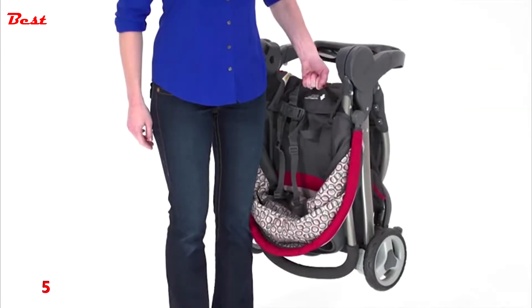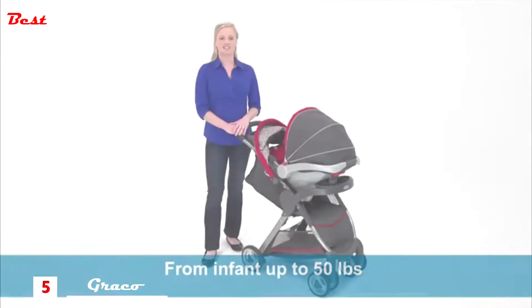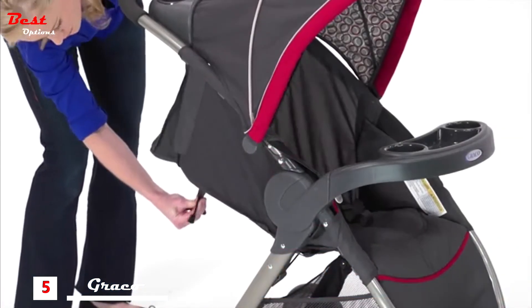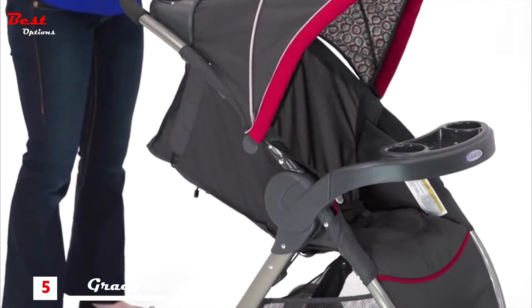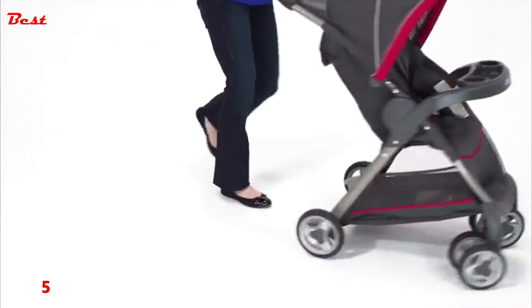The Fast Action Fold stroller has a lightweight sturdy frame that's easy to lift and carry. This terrific stroller accommodates children from infancy to 50 pounds. The seat reclines to a variety of positions, keeping your child comfortable while you're on the go. You can see that the front wheels swivel for easy maneuverability while you're walking.